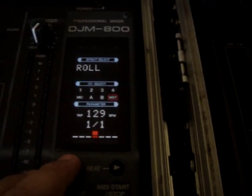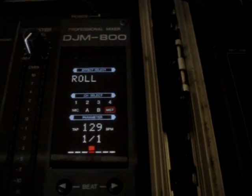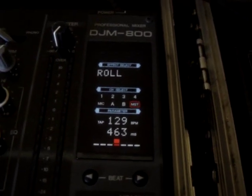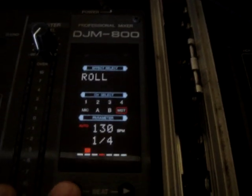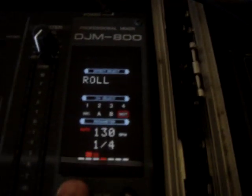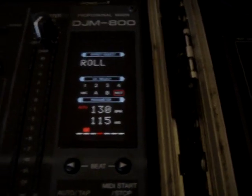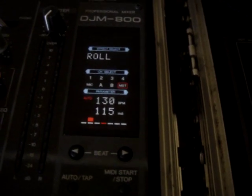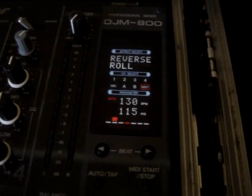The roll — this is like... this is a whole beat. It doesn't just repeat it. This is the one that everybody usually likes — they put it on a quarter and it does that. Reverse roll reverses this. That's it.